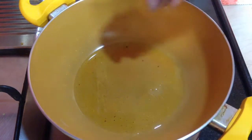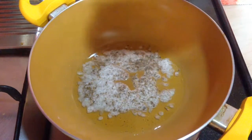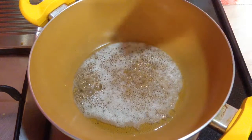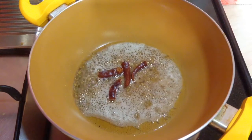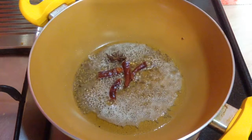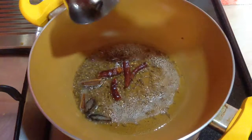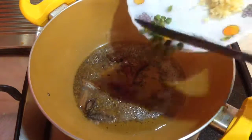After the cumin seeds are done and the color changes, I am going to add in some whole spices. These whole spices will give a nice flavor to the saag, so I would suggest adding some. I have two red chillies (the spicy ones), one star anise, two to three sticks of cinnamon, five to six cloves, and one big cardamom. I am going to cook this on low heat for around 30 to 45 seconds.